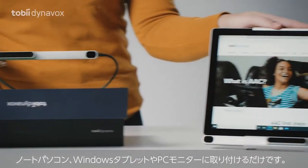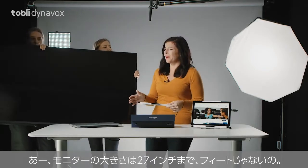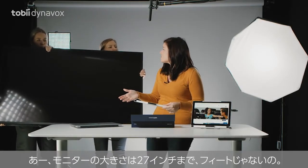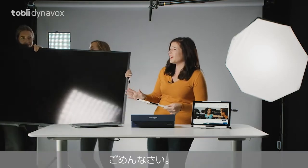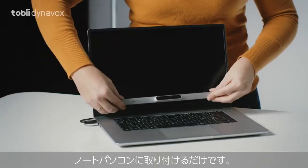Just place it on your laptop, tablet, or monitor. When I said monitor, I meant up to 27 inches, not feet. Sorry. Now that we cleared that up, just plug it in and place it on your laptop, like so.